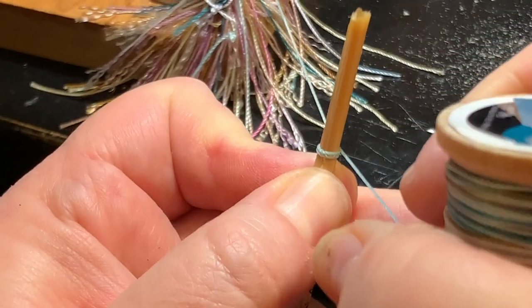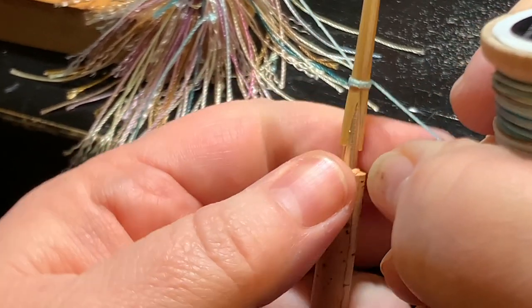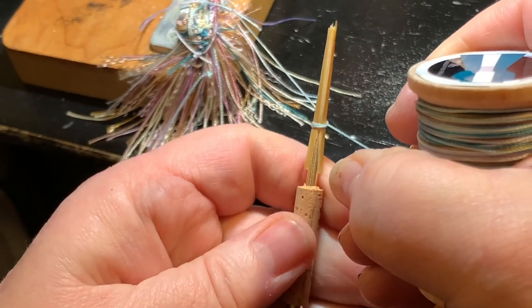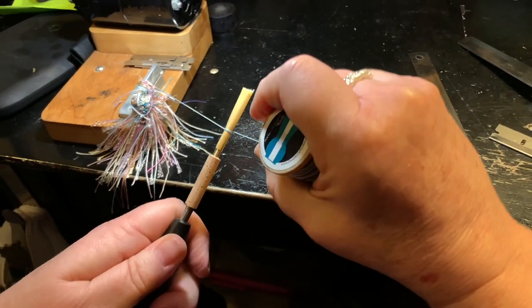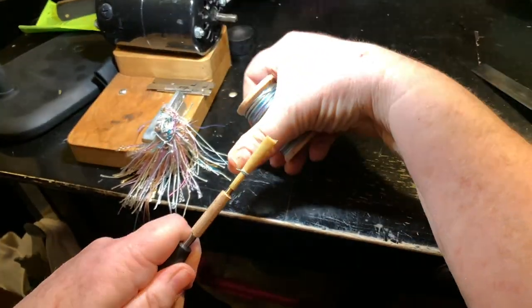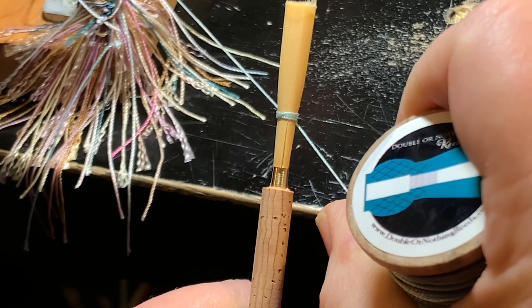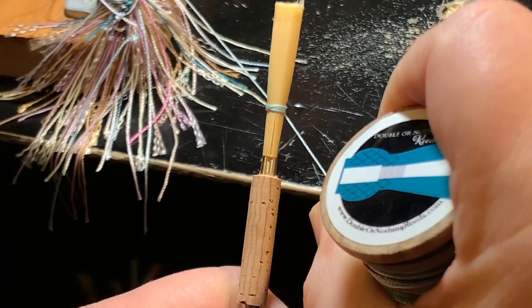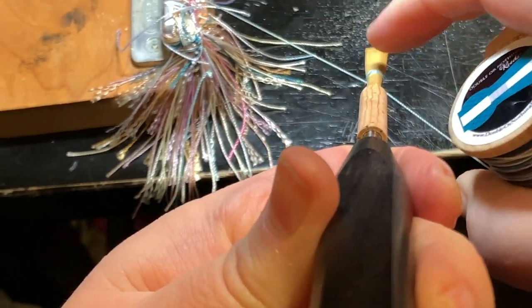Once you do your two winds, pull it tight and keep the pressure with the thread. Now you'll inspect both sides to ensure it's closed. If the cane is closing on both sides, you will then cross over the first two winds. At this point, keep the thread tight and check the reed for straightness. You'll look down the butt of the mandrel and straighten as needed.